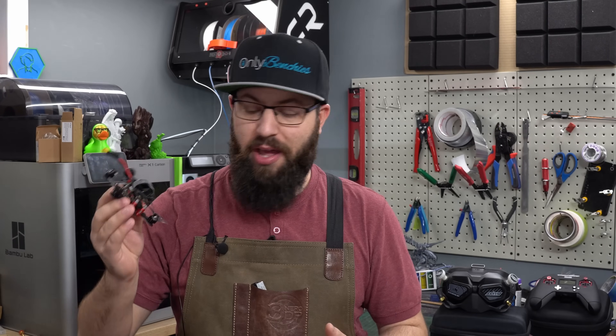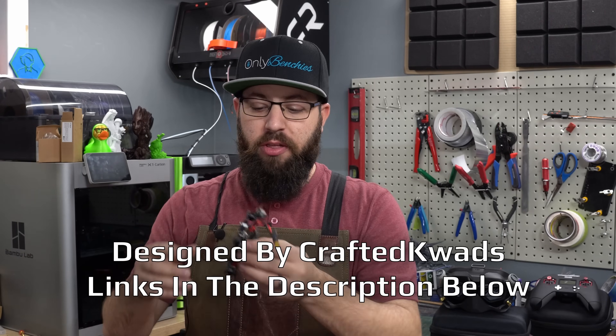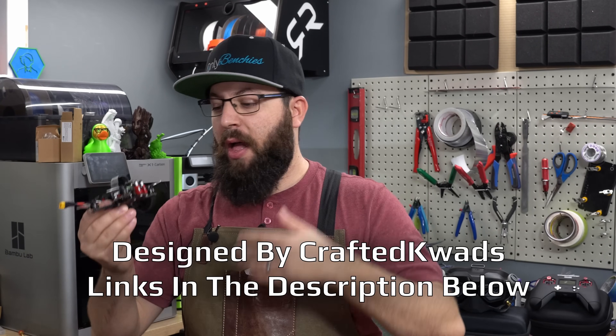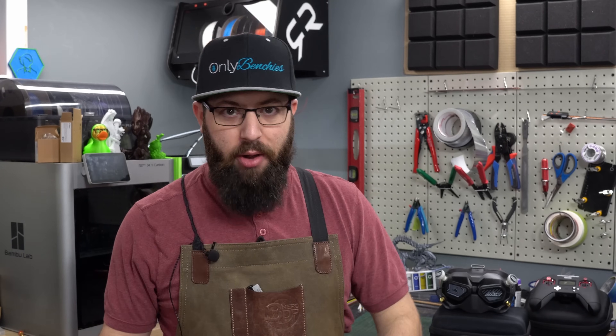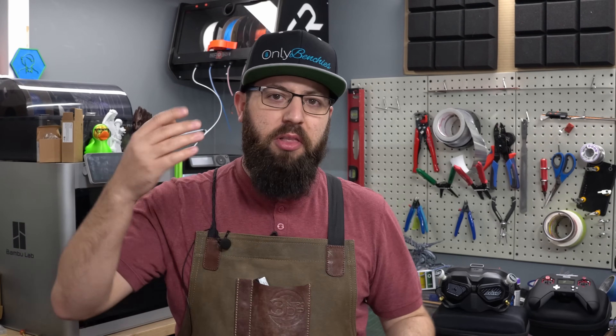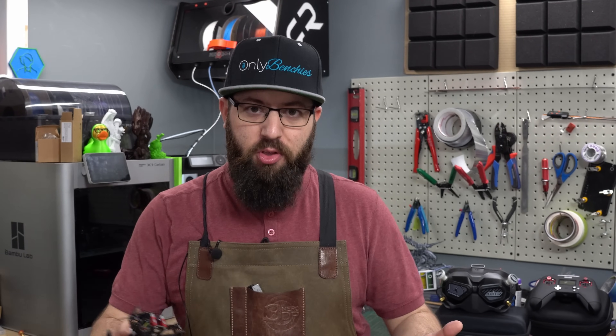One of the cool things about the Odonata design is it is an open source design. While you can purchase pre-assembled ready-to-fly units or the frame pre-cut, I went the full DIY route. I downloaded the DXF files for the frame, I cut the frame myself, I used leftover components I had on hand along with a few purchases, and I built this whole quadcopter from scratch in an afternoon. I was out flying at 1am in my front yard just to make sure it works before taking it to a field for a proper first flight.